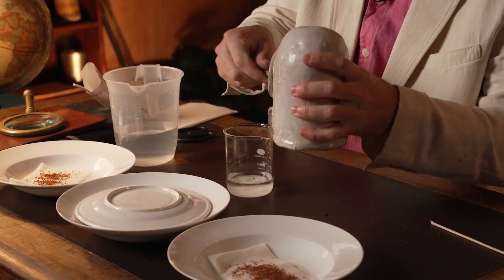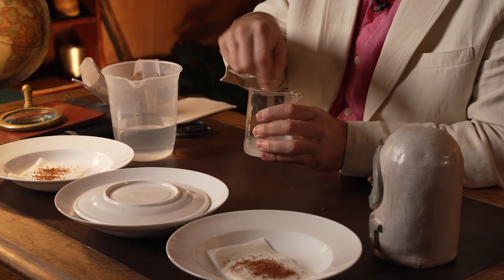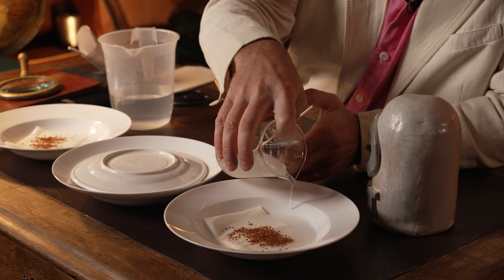Last but not least, I'd like to test whether salt impacts the germination of those seeds. Get a beaker, pour in a little bit of water, and add some salt — table salt from your dining table at home will work absolutely fine. I'm going to put in four spoonfuls. It doesn't matter the exact quantity, but give it a good mix so that it all dissolves and you have a nice solution. When the salt is dissolved, pour in a bit of that salt solution so it gets absorbed by the tissue paper, and we'll see if salt water impacts the germination of those cress seeds.